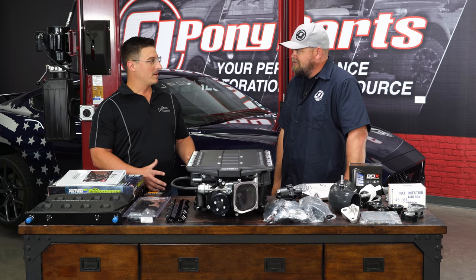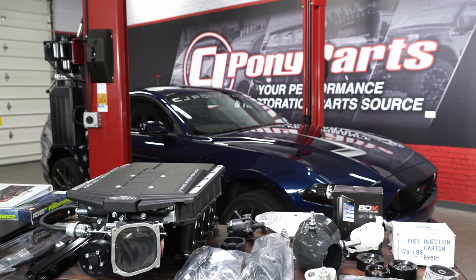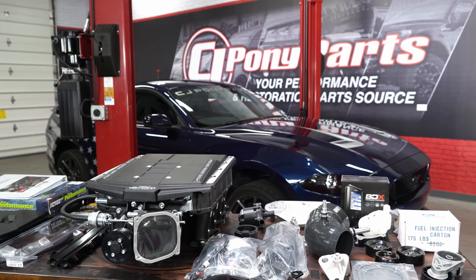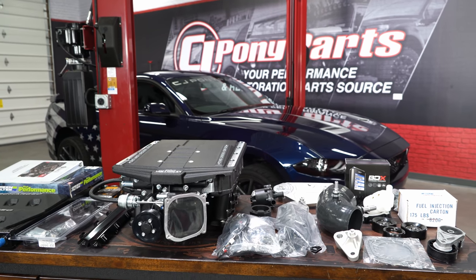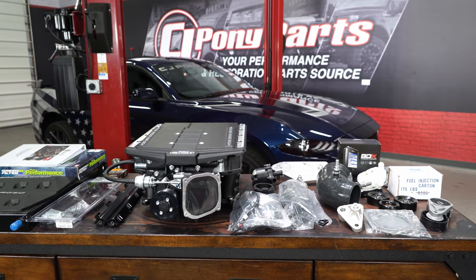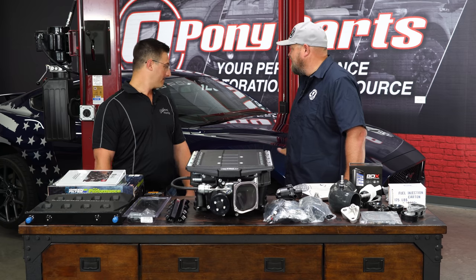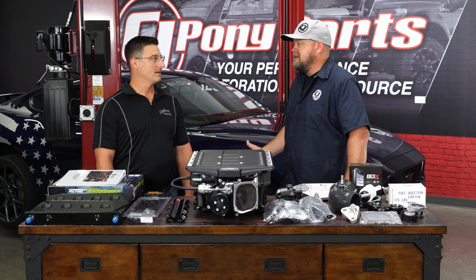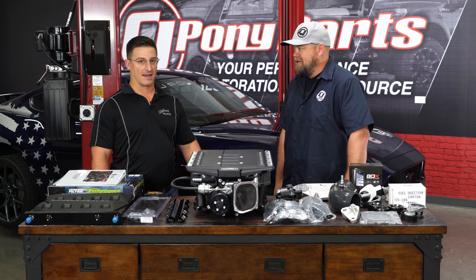What exactly does the warranty cover — just the blower, or the engine and transmission too? Edelbrock provides a three-year parts warranty on everything they supply, as well as a three-year, 36,000-mile powertrain warranty covering your engine, transmission, driveshaft, rear axles, and differential — anything that could potentially break from the added power of the supercharger. The Ford warranty covers everything else, so your brand new Mustang is still warrantied at 700-plus horsepower.